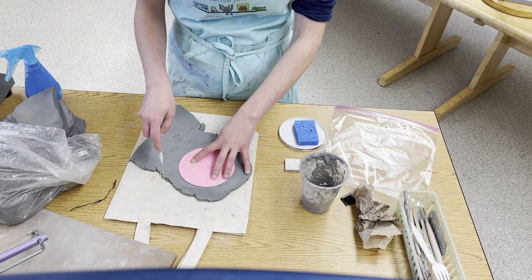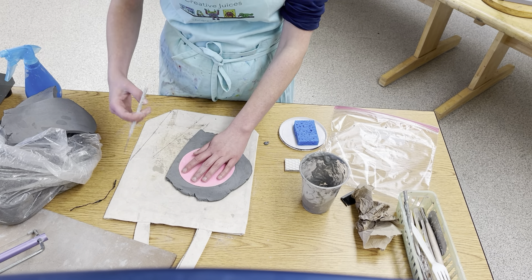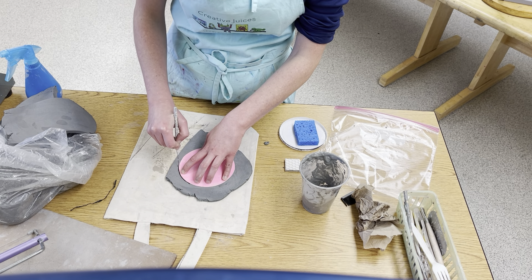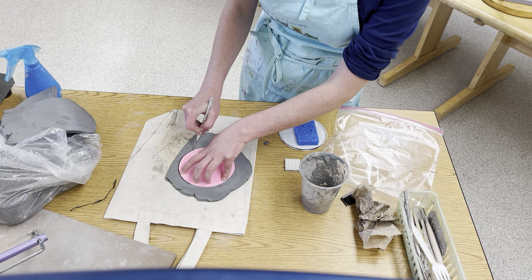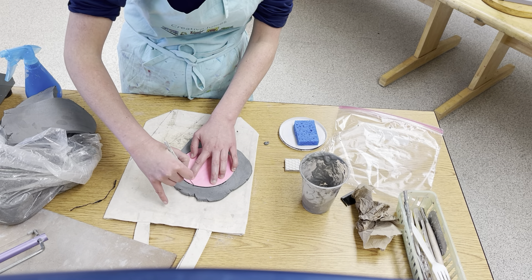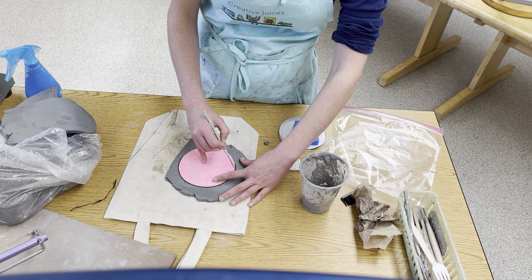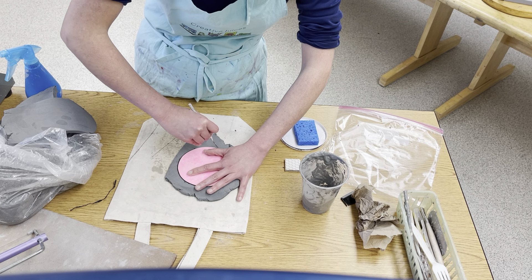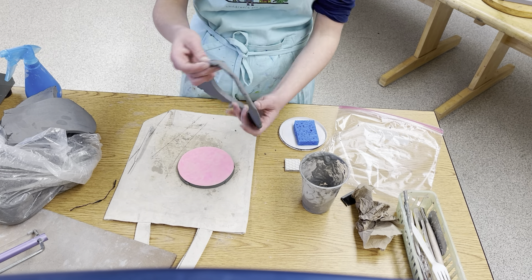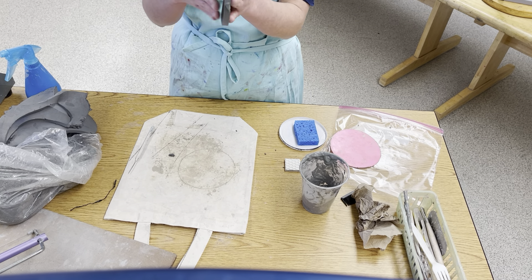Start by laying your circle template onto the clay. Yours probably won't be as big as this, but I'm going to remove some clay like that. Now I'm going to carefully trace around the circle. It should stick on pretty well, but if you need a neighbor to help hold it, that would be okay. Using the pen tool, I'm going to cut around that — this should come right off, almost like making a cookie.